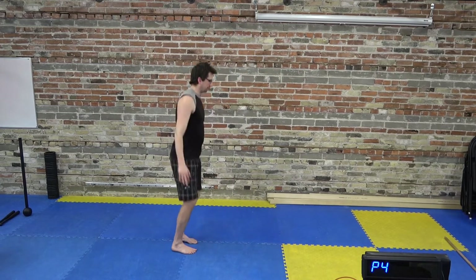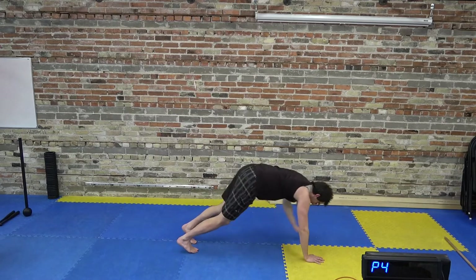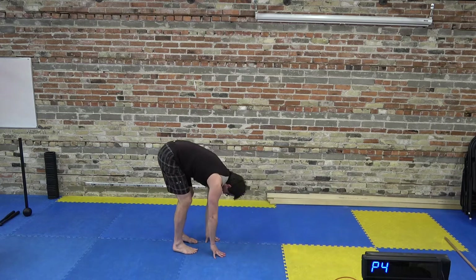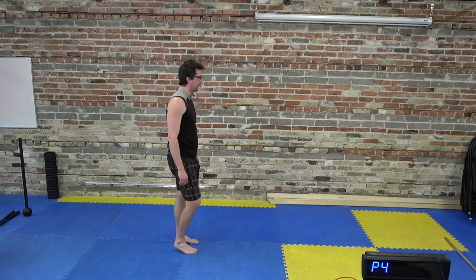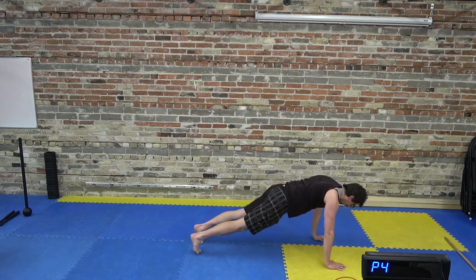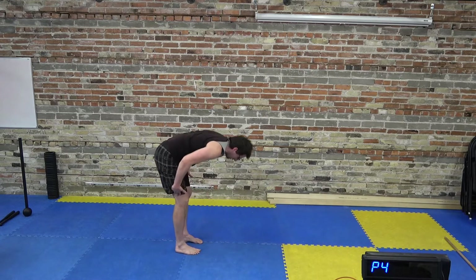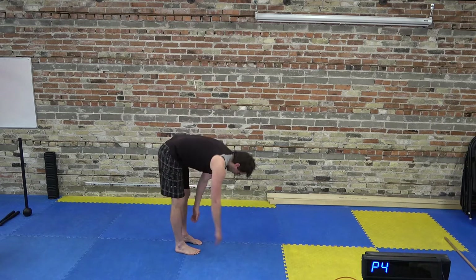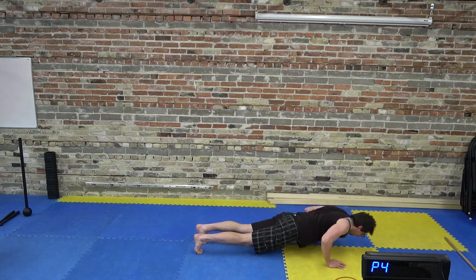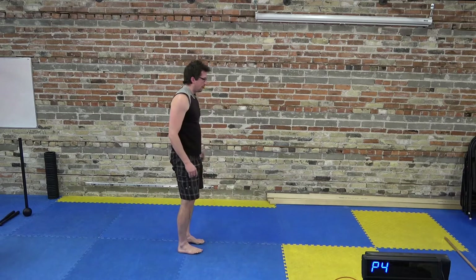Standing straight up, bring your hands down to the floor, walk the hands out to a plank, and then walk back into the feet. Stand on up and repeat. These are hand walkouts — warming up our wrists, getting a little bit of a stretch through the back of the legs if we keep the knees nice and straight. If you want to add a push-up in, start warming up the shoulders a little bit more.